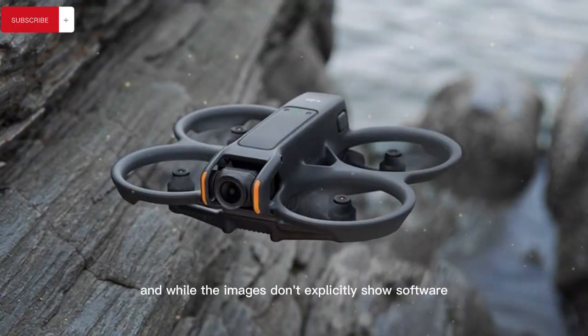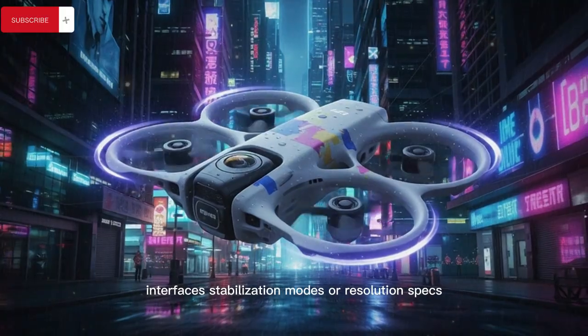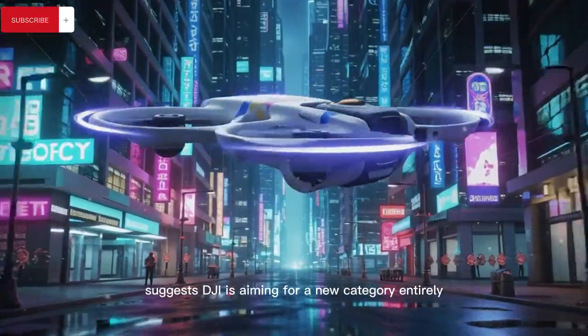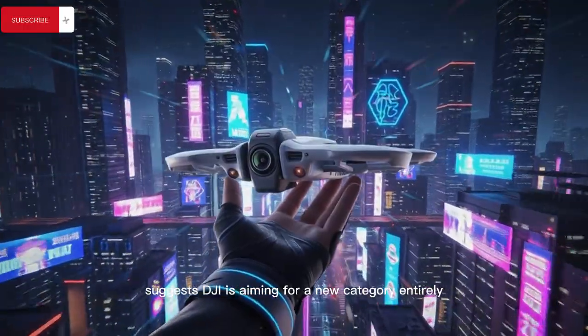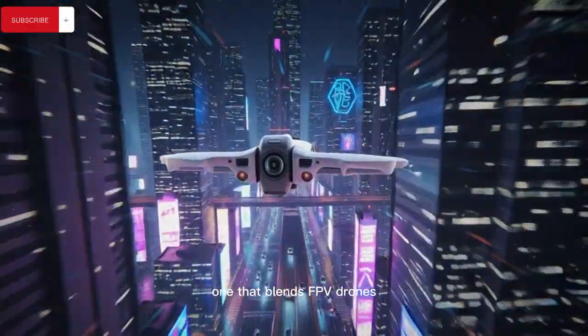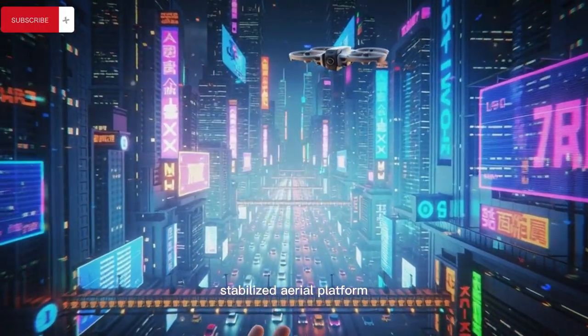While the images don't explicitly show software interfaces, stabilization modes, or resolution specs, the presence of this rotating camera mechanism alone suggests DJI is aiming for a new category entirely — one that blends FPV drones, Cinewhoops, and 360 cameras into a single stabilized aerial platform, and could eliminate one of the biggest frustrations with current 360 drones by allowing creators to decide their shooting style in the air instead of being locked into post-production workflows.